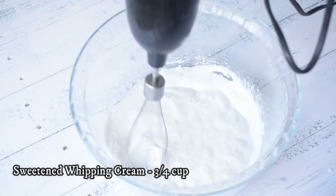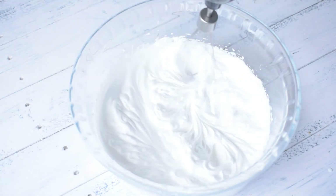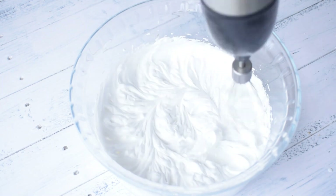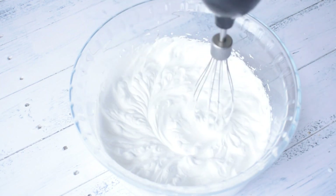We will whip our cream. Here I have taken a sweetened whipping cream and I will whip it with a beater. The cream should be cold from the refrigerator — if it is cold from the refrigerator, this will turn out well.